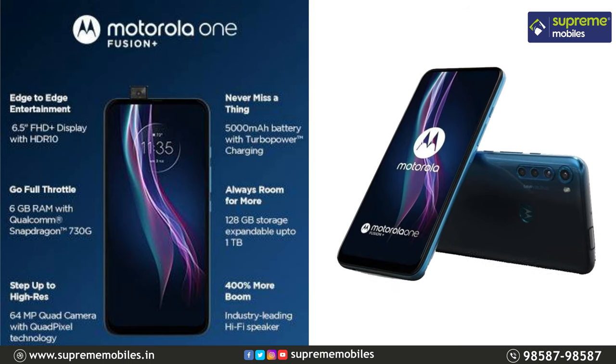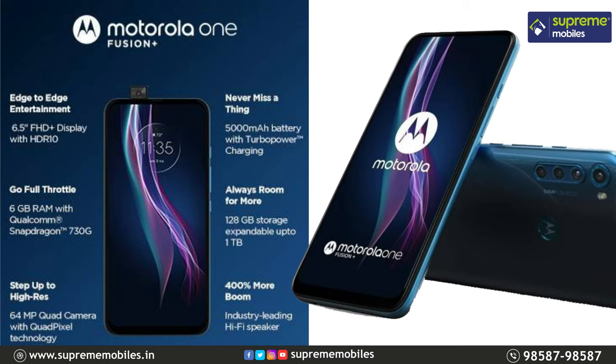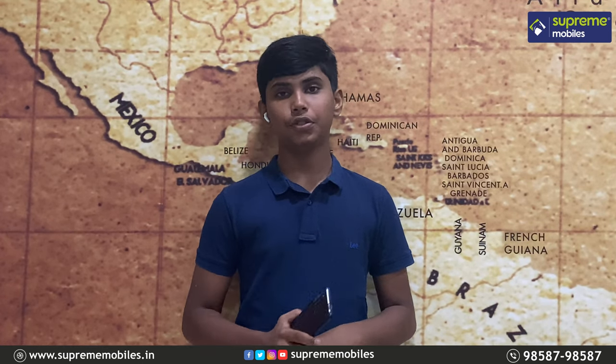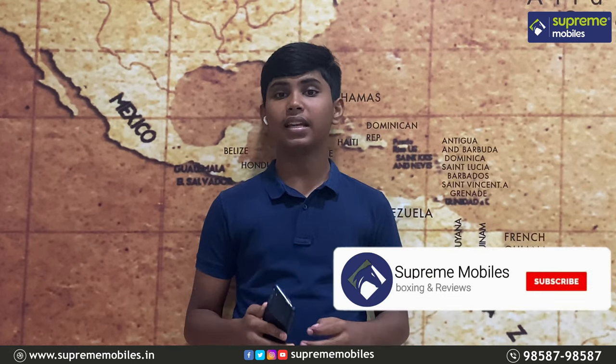The key features of this phone are: first, the Snapdragon 730G processor; second, the pop-up selfie camera; third, 18-watt turbo quick charge; fourth, the full-view display; fifth, the 5,000mAh battery; and sixth, competitive pricing in the 20K segment. If you liked this video, please like, share it with friends and family, and subscribe to our channel.